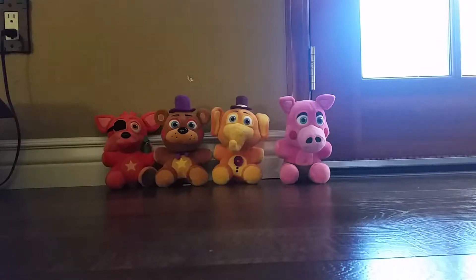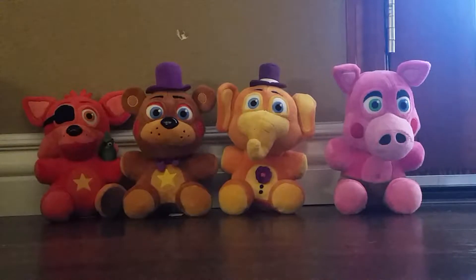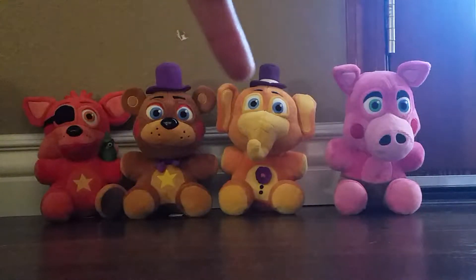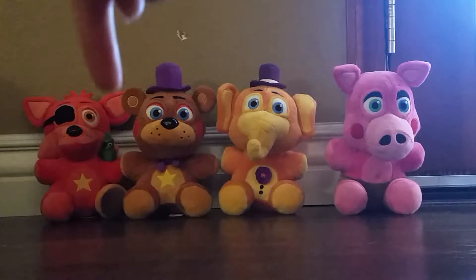Hey guys, it's Mr. ZM. We are going to review these guys. Let me just zoom up on them because I picked my camera very far away. We got Pig Pats, Orville Elephants, Rockstar Freddy, Rockstar Foxy, and he also got his pirate.